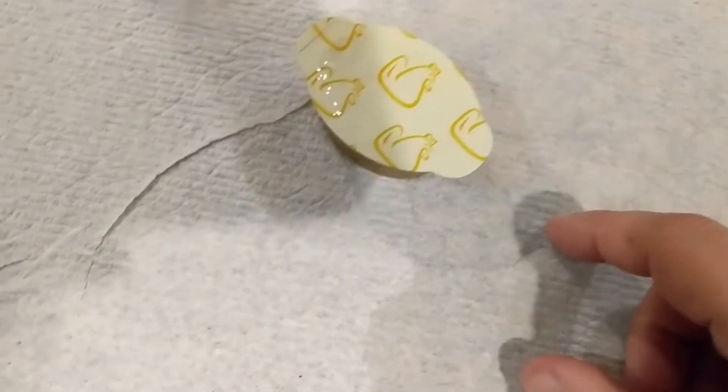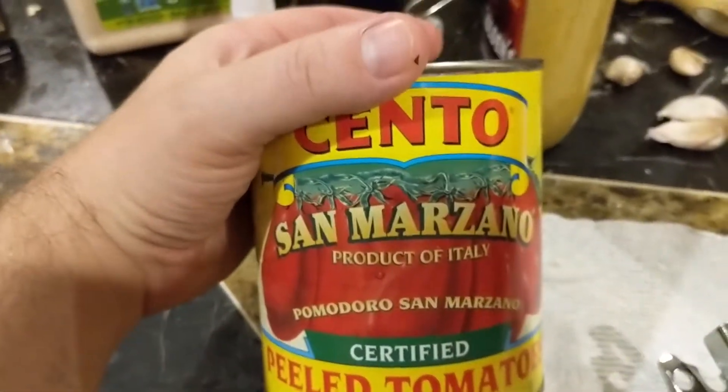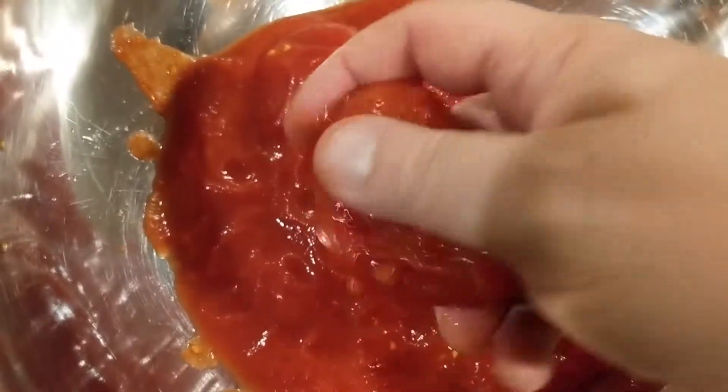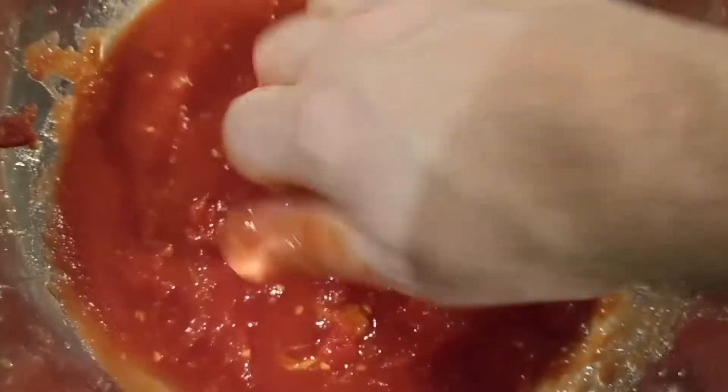Do the tomatoes have to be San Marzano? Yes, you moron, they do. Hold your camera and try to use a can opener like the moron that I am. Get a mixing bowl, make sure there ain't no insect shit in it, and dump it in. Look at those tomatoes — mash these up. Be careful because you don't want the seeds squirting all over the place. There you go — crushed tomatoes, bam, done.